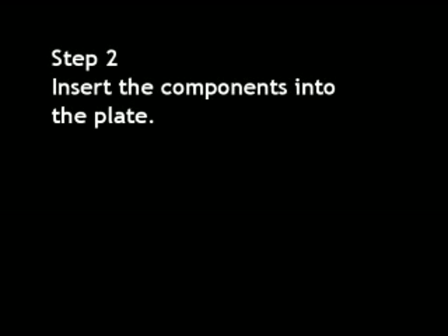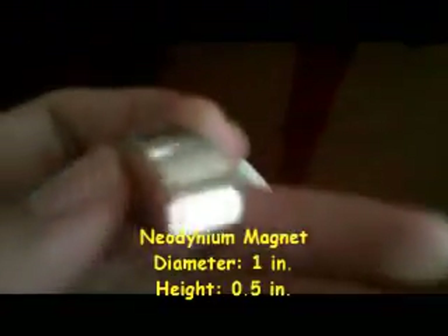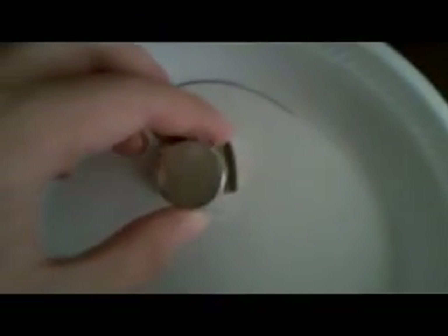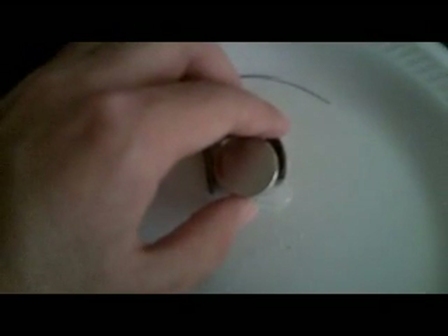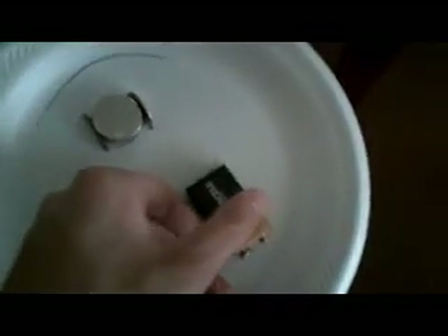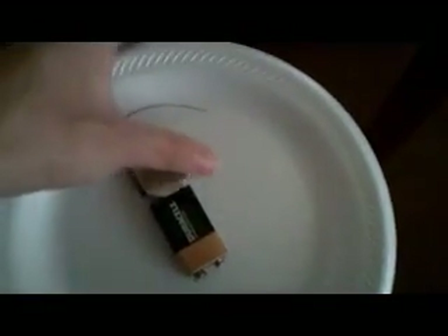Step two: insert the components into the plate, which includes the magnet and the battery. Here's the neodymium magnet — diameter of one inch, height of half an inch. You can also stack magnets with a height of a quarter of an inch. The magnets should not stick directly to the quarter; just place them in between. Now it's time to place a 9-volt battery in. Be careful when putting it next to the magnet — it'll stick like a charm. Now it'll actually be difficult to take it out.